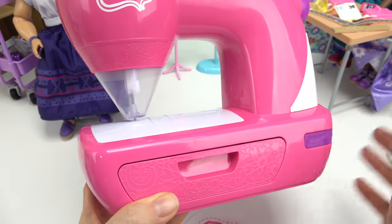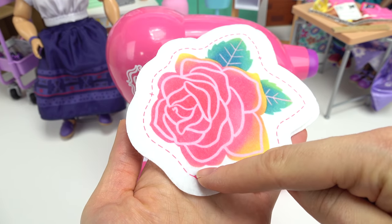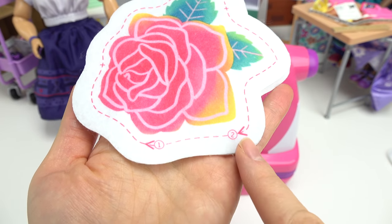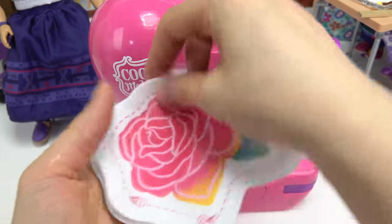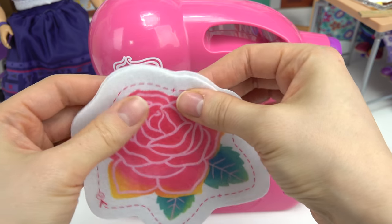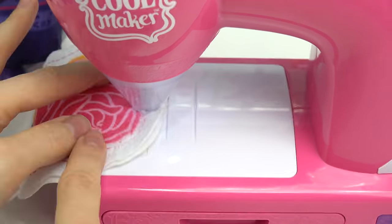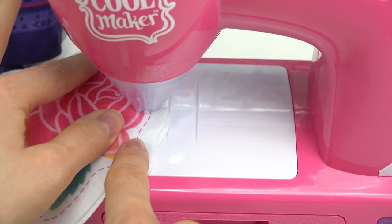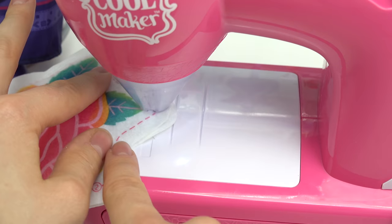Now make sure you don't stick anything in there other than the fabric provided. On this fabric you see the number one and the number two. We're gonna start right here and stitch all the way across until we end at number two, and then we're gonna stop, fill it up, and sew it up. You have two pieces — both of the flowers on each side — so make sure they are lined up. I'm slowly gonna feed it in the machine and keep going around and around, following the dotted lines.